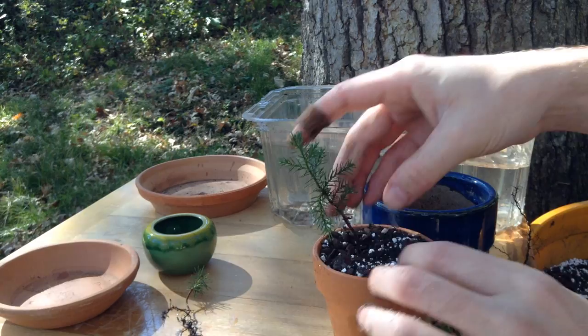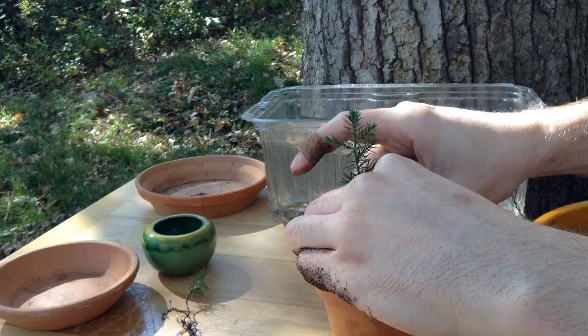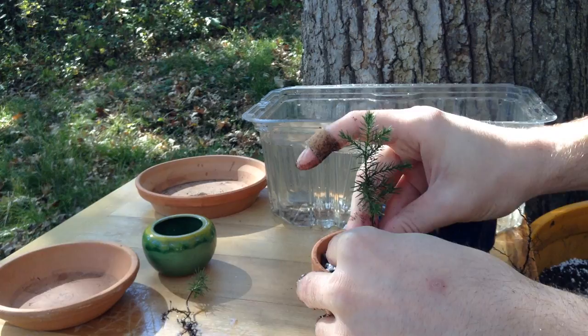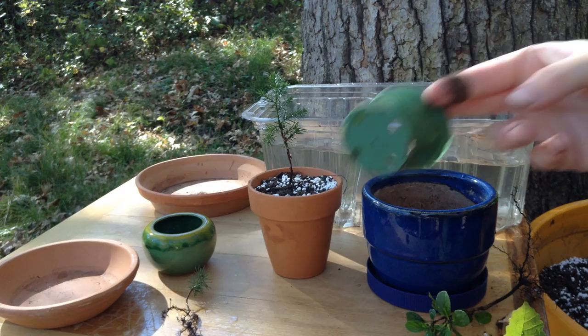I've just filled in. I'm going to center it and pack it in nice and tight. Don't be afraid to pull it out and try again if you've got the wrong angle. It's as simple as that — I like to keep it simple. You can use whatever you've got; if you've got little plastic containers, you can try those.